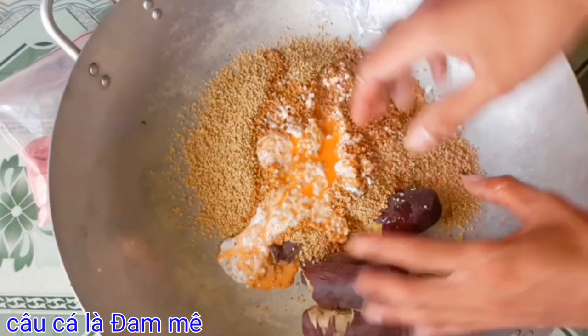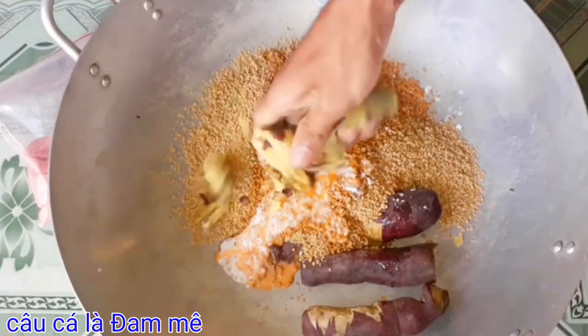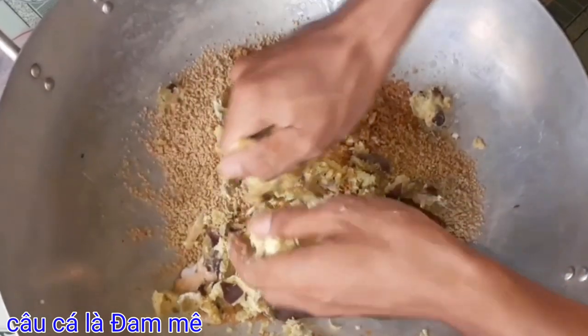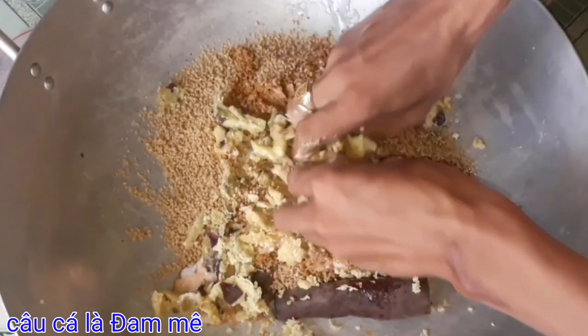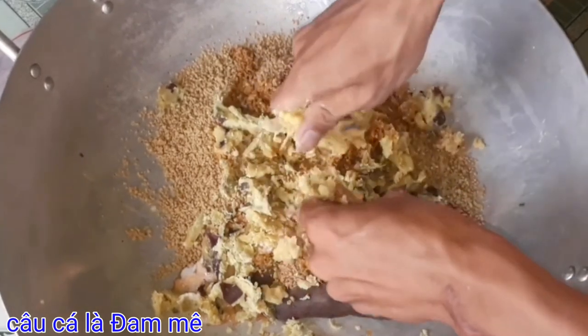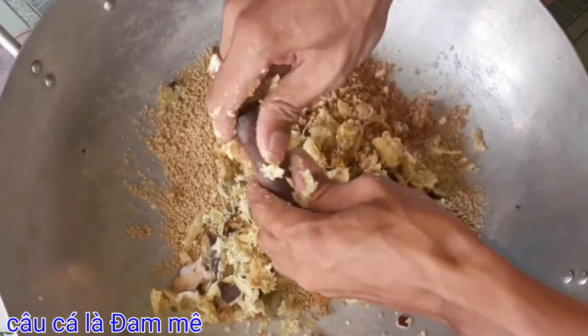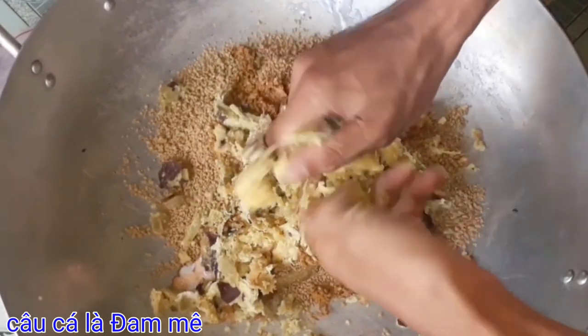Bây giờ mình sẽ trộn đều nha các bạn. Còn một phần mồi câu D1 kia mình sẽ trộn sau nha. Với bài mồi này các bạn làm xong rồi để khoảng một ngày sau mới đem đi câu. Khi đi câu thì các bạn trộn thêm mồi D1 vô để cho tạo độ chua thơm, độ dính lại để các bạn câu lăn xê sẽ ok và hiệu quả hơn nha các bạn.